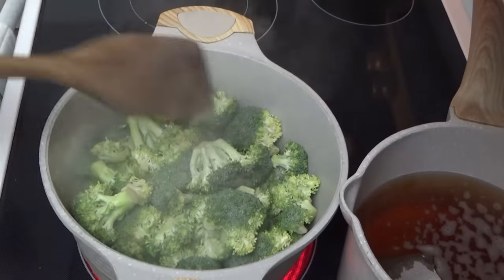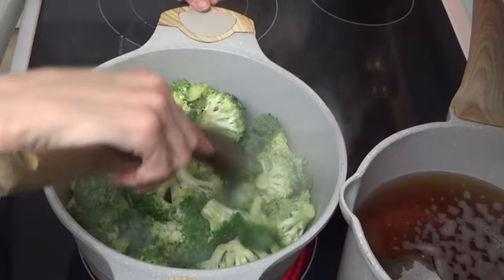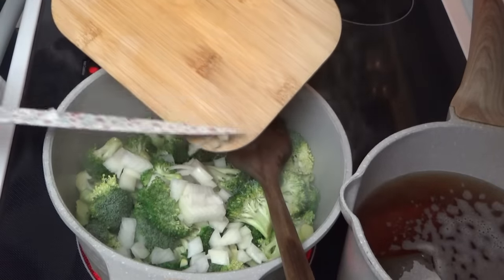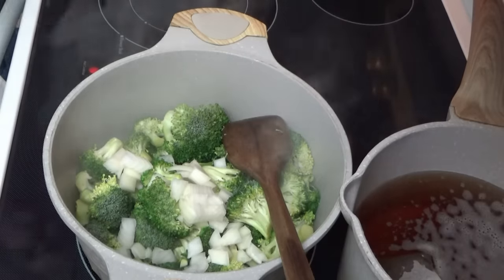Broccoli cheddar soup! I've got tea going back there — lots of Christmas Eve excitement happening. We'll cook the broccoli and onions in butter for about five minutes. Good thing about this is it doesn't take long to cook on the stovetop anyway.